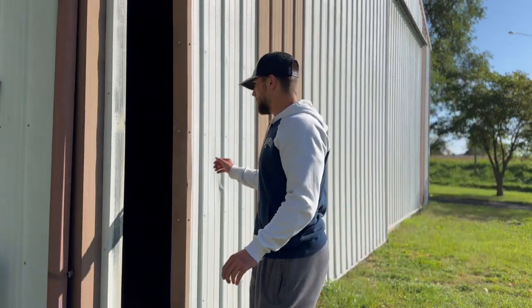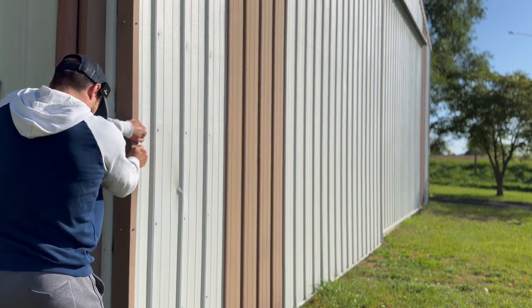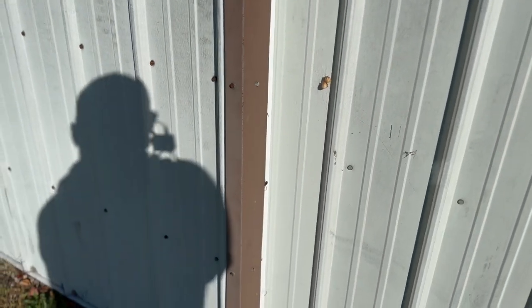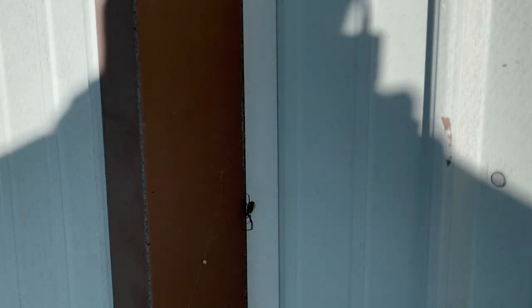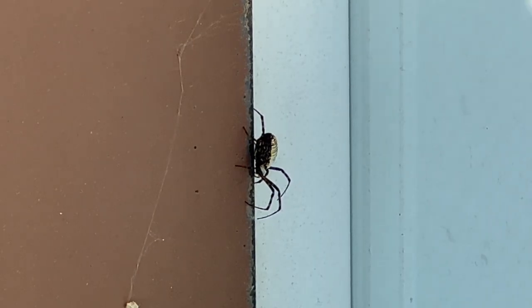There's a pretty big spider over there — kind of gross. I don't like spiders as I mentioned. It was disgusting and I almost touched it. Not fun. 10 out of 10, do not recommend.